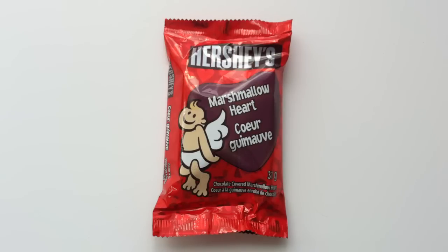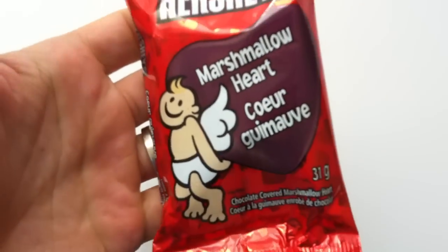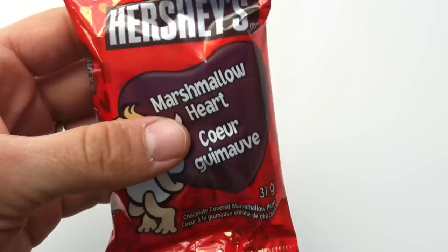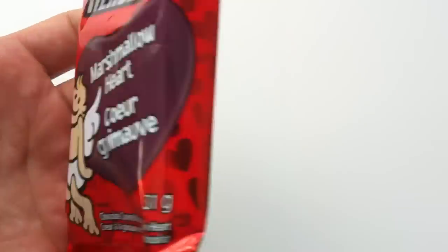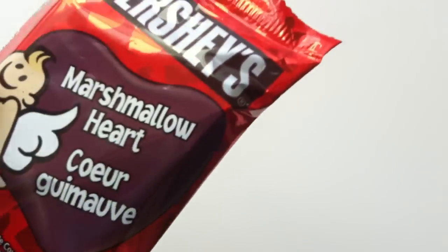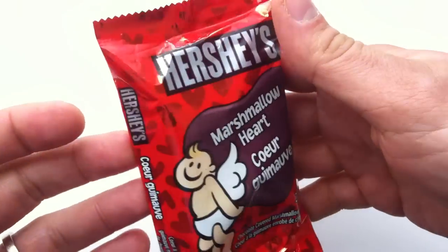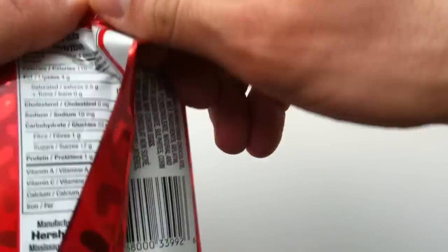I don't know why I think the Hershey's Marshmallow Heart is going to be any different. This is just the exact same thing that Hershey's Canada does — a marshmallow covered in chocolate. I went and had a quick look at my past reviews for those other Hershey items, and I gave them all twos. So, is that a spoiler? I'm going to guess this is probably the same thing.